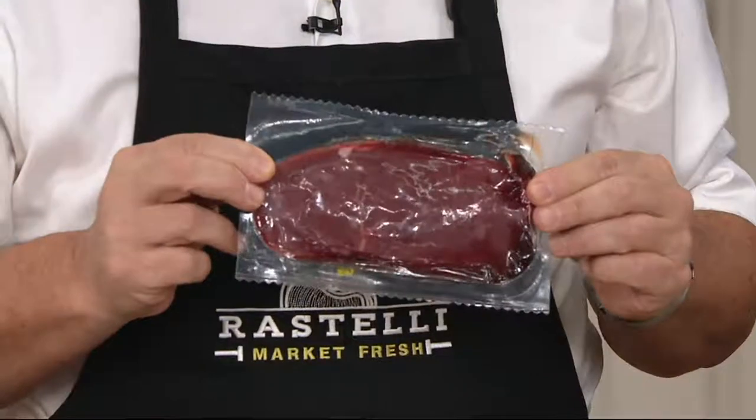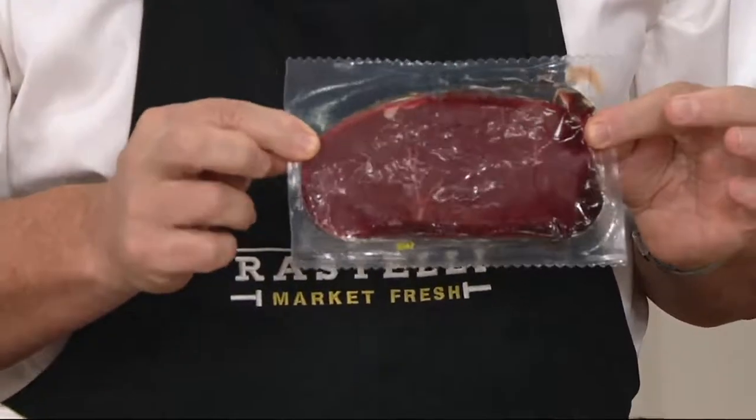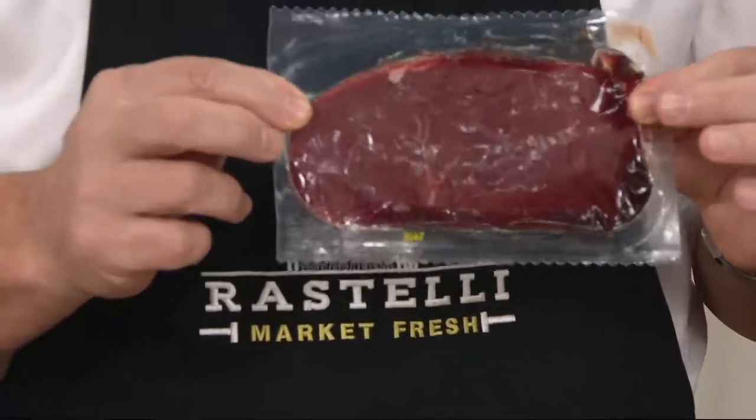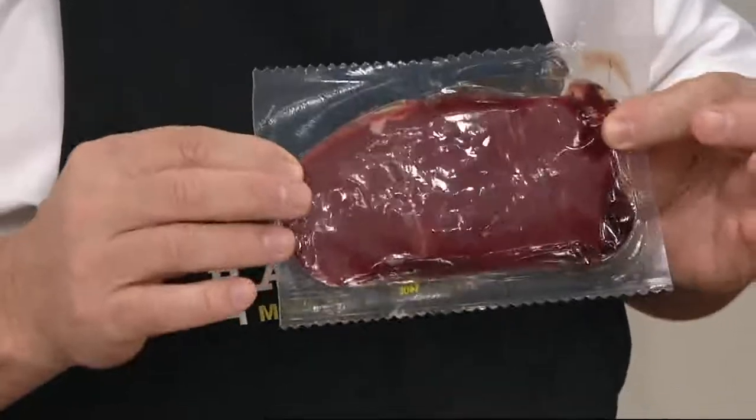It's so easy to take that vacuum-packaged steak — just put it in cold water for about five minutes and you're ready to go. It's that easy, that convenient. This is what we get so excited about.